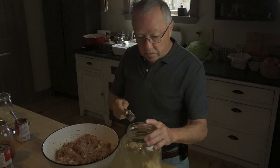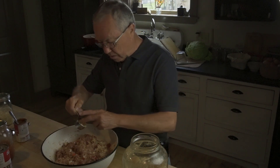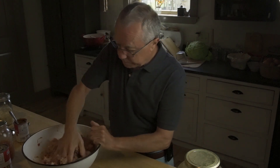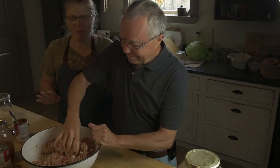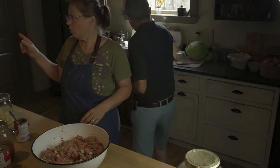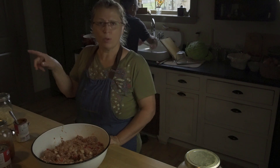The final ingredient going into the cabbage roll meat mixture is some brown sugar. With the tomatoes and tomato sauce going in, the acid from the tomatoes can be a bit much, and the brown sugar cuts that down a little bit. The meat mixture is going in the refrigerator now until we're ready to put these together. I'm waiting for the jam to process in the water bath canner for 10 minutes. And as soon as that's done, we're going to use that same pot to boil the cabbage and soften the leaves so we can peel them off.